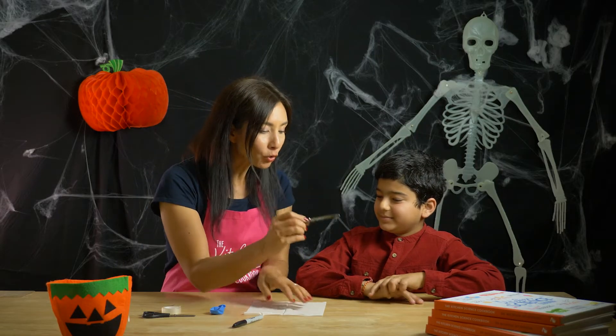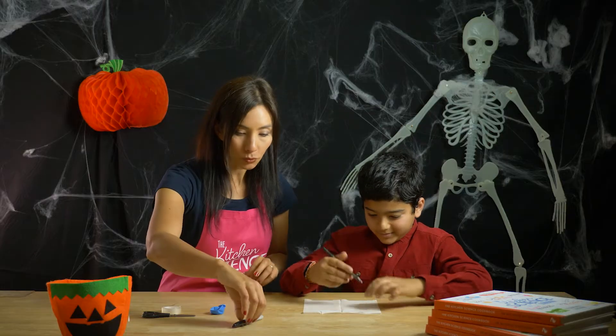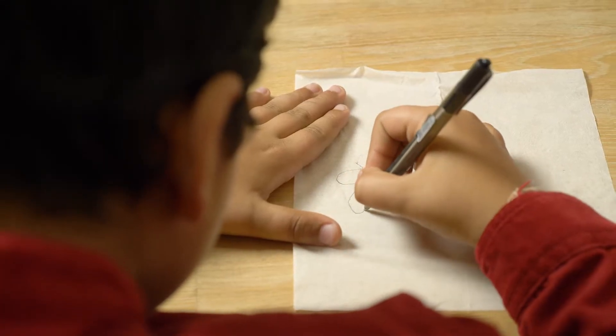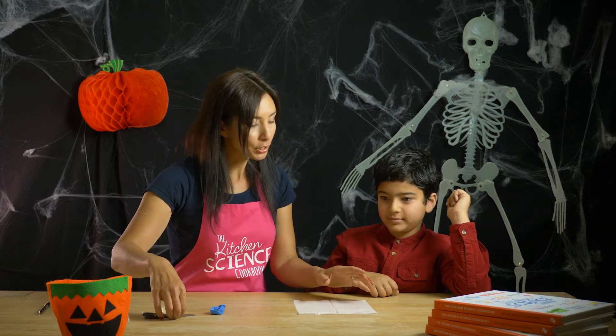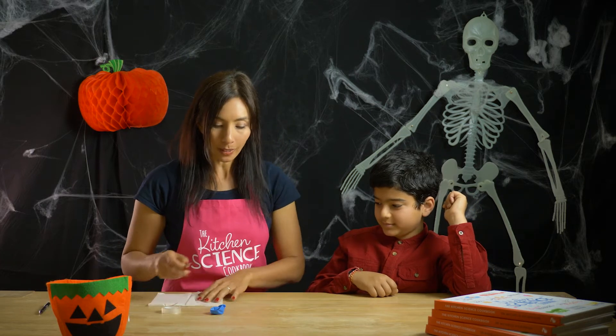Okay, first I'm gonna need you to draw a ghost. So here's a pen — we're gonna draw a ghost there. Perfect, that is a very spooky ghost. Now I'm gonna use the scissors because they're sharp — I'm gonna cut this shape out.